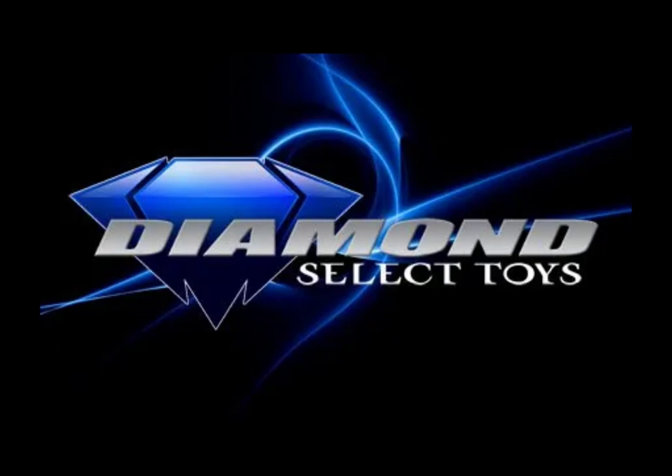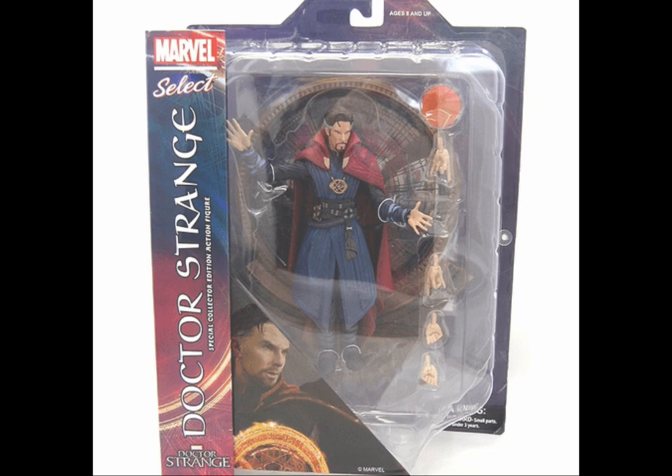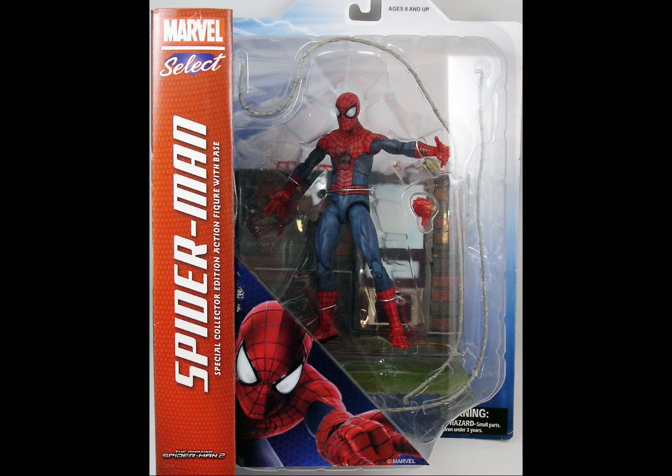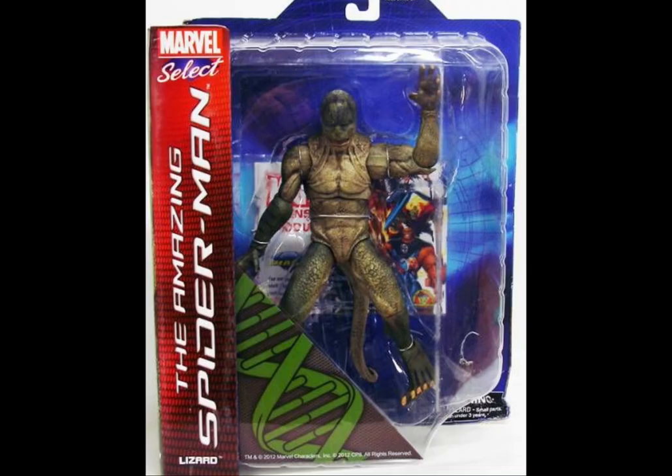For Diamond Select we have the Marvel Select range — not quite the same scale as the previous figures discussed, as they are slightly taller. You can pick up the Far From Home Spider-Man and a Doctor Strange from his solo movie. Looking at the bases, that's what makes these figures unique. You can also collect the Amazing Spider-Man line which had various versions of the web-slinger including the unmasked version, and there's also a Lizard figure — one of the benefits of the larger scale with Select.